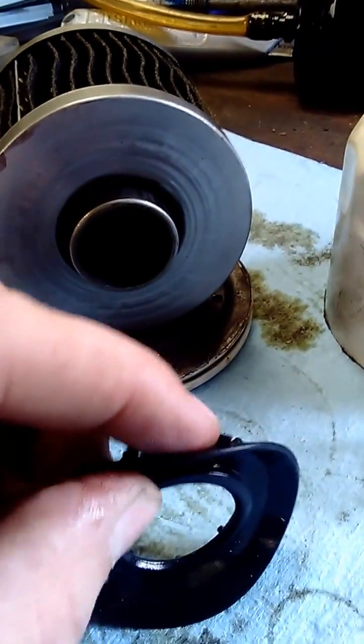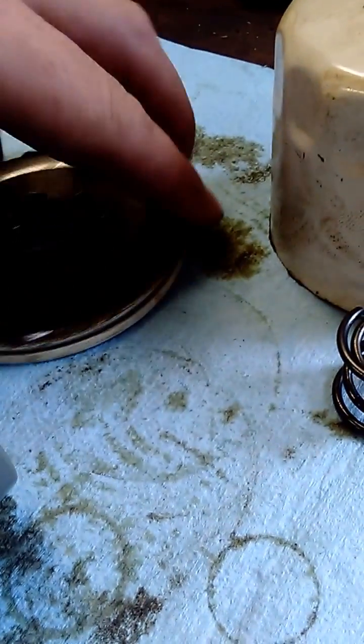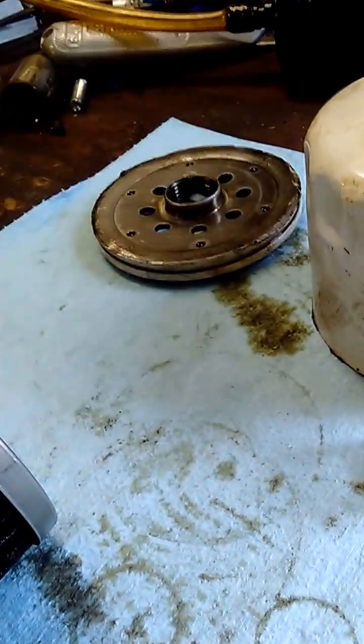It seems to still be pretty soft. It seemed to be doing the job fine — there wasn't any startup noise or anything like that. Got your standard Wix base plate, nice and heavy. No issues there.